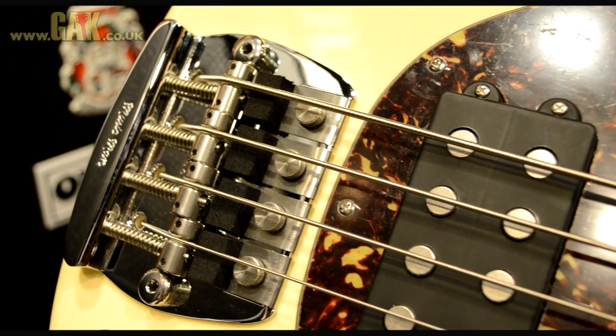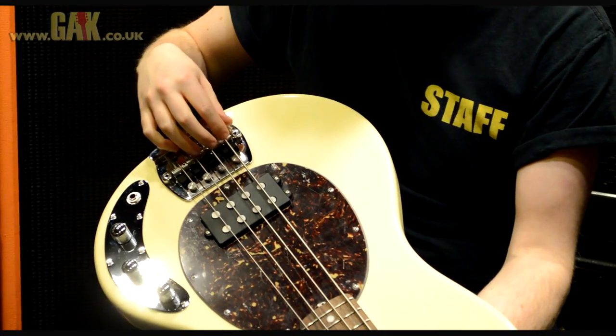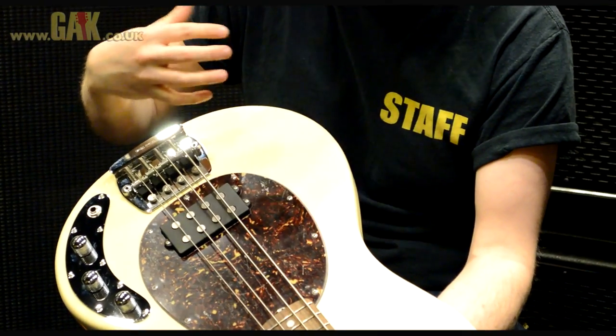You've got the foam dampeners in there as well. Yeah, it's exactly the same as what you'd get on a vintage style Stingray, sort of pre-early ball era. So you can get the dampeners on there for that more muted, softer sound. But it still has loads of full-on aggression.